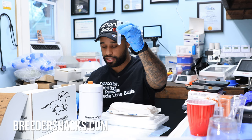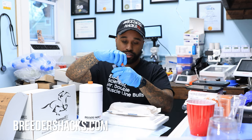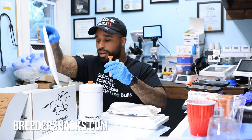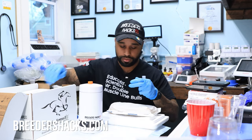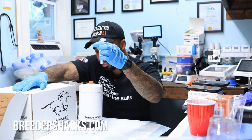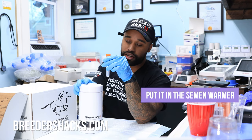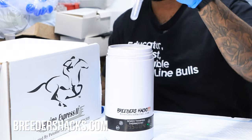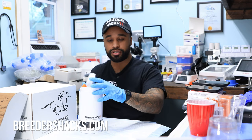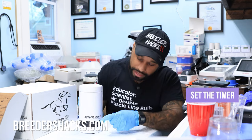All we took was literally a drop. I cap the original collection and put it back in the box. Then the small eyedropper amount we took — we go ahead and place that in the semen warmer. Pop the top off, pop it inside — there's water in there as we saw earlier — and close the top. Then I set the timer.